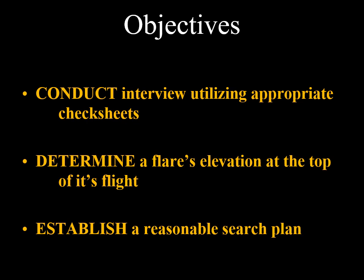Using the flare check sheet will assist us in interviewing the reporting source, will help us determine the angle of elevation, or how high the reporting source saw the flare fly, and help us establish a reasonable search area.